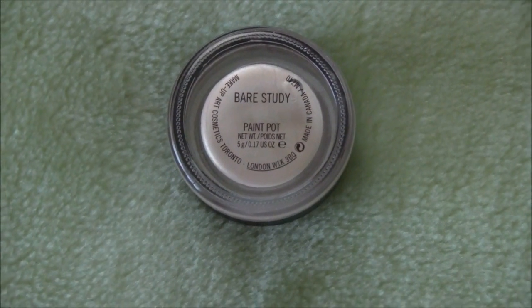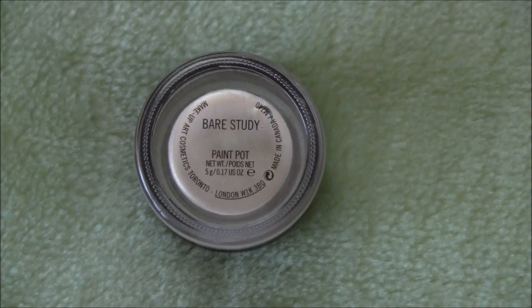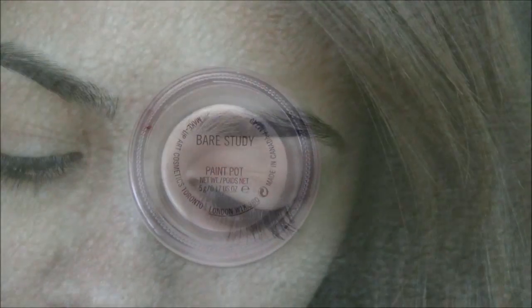Next we're going to take Bear Steady Paintball by MAC and apply this all over the lid of the eye, into the crease, and following the brow bone. This will act as the base for the eyeshadow.